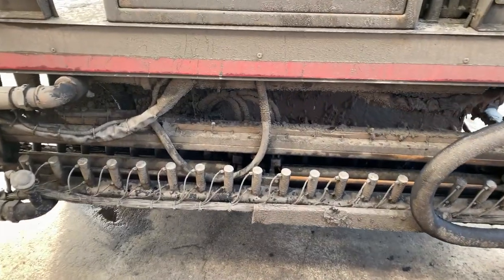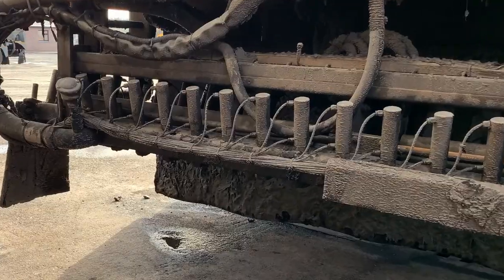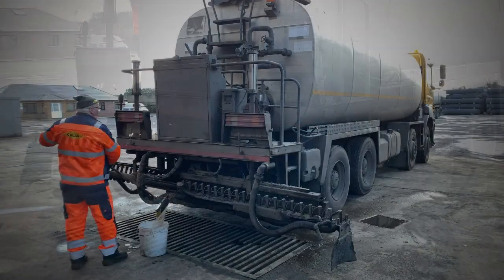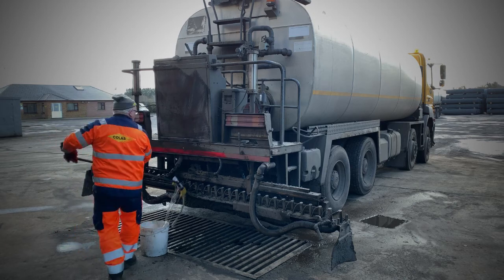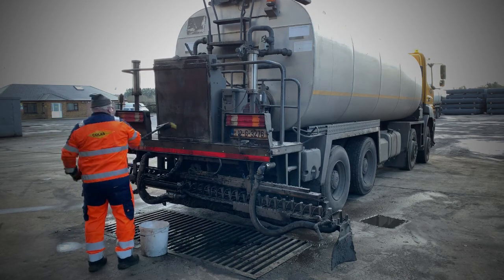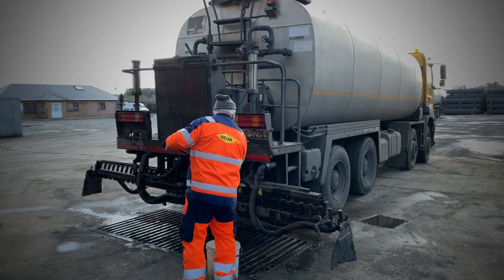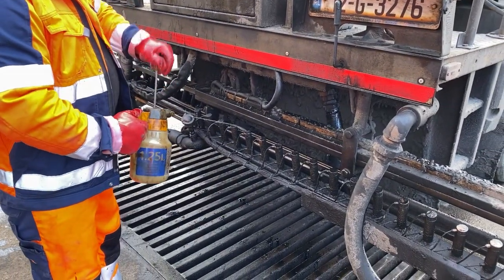Thank you Paul. Firstly, preheat the spray bar to working temperature, and extend the spray bar. Apply cleaning agent with a brush. Apply to hard-to-reach spots using a spray can, as Sean is demonstrating.